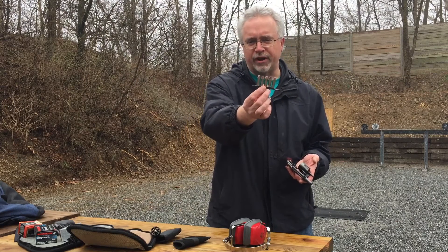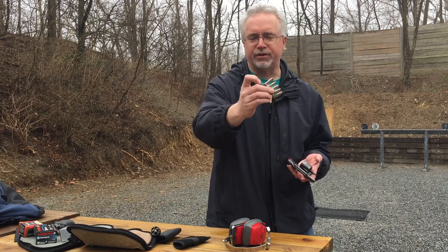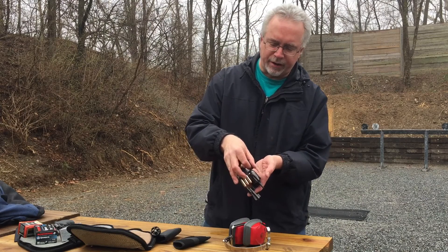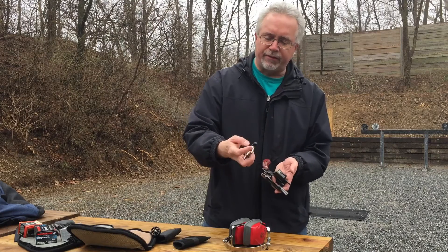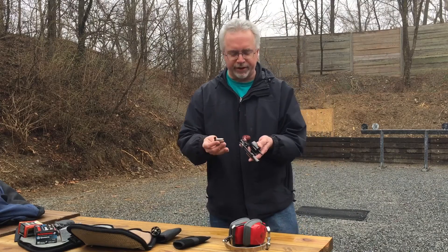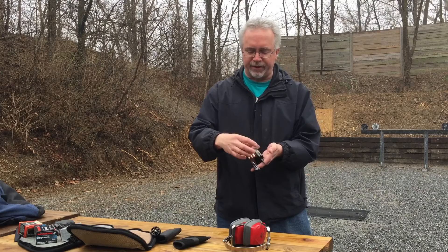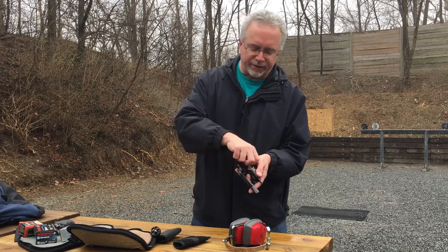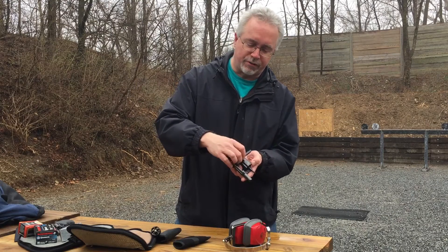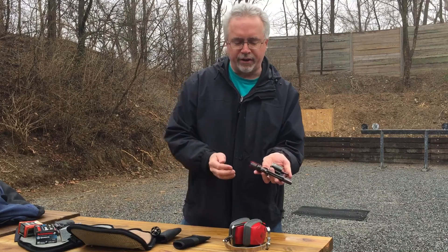The speed strip holds 6 rounds — I keep 5 in it — because there's a little tab here that helps you pull the speed strip off once you put them in the chamber. You put them in 2 at a time and pull on it to get them out. I leave a space on one side so that if I pull it out of my pocket in a self-defense situation in a hurry, I've got a little lever to hold on to. So you load 2, 2, then strip them off, and 1 more — and you're loaded and ready to go again.